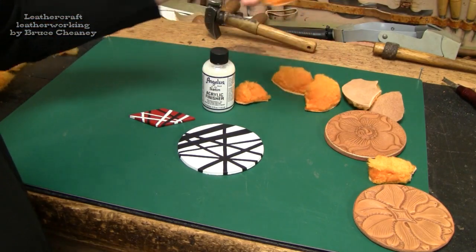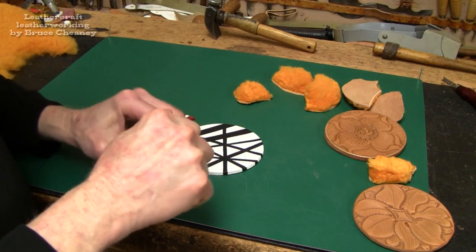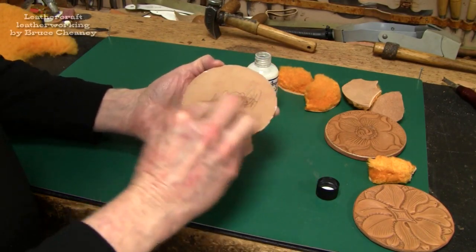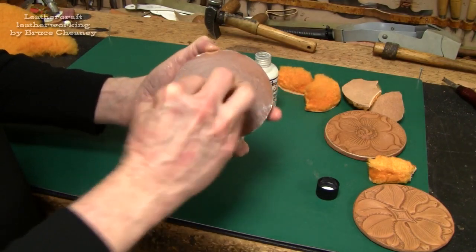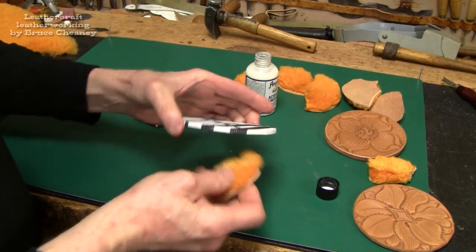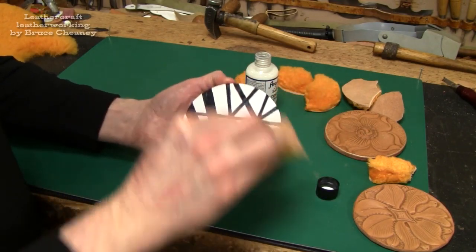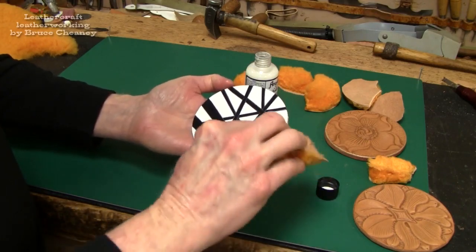I've got a few pieces of wool skin cut here — I'll make sure all the fuzz is off of it. I'll start on this big piece here and do the back first, apply some finisher on there. I've got the back of my coaster signed and dated. I'll go around the edge quickly, and then for the top I want to put a thin coat on and not rub on it too much.